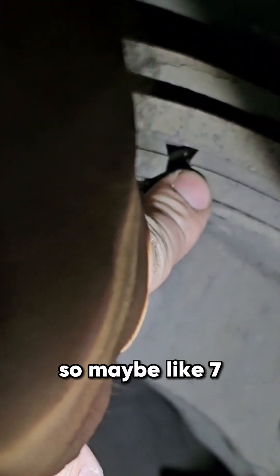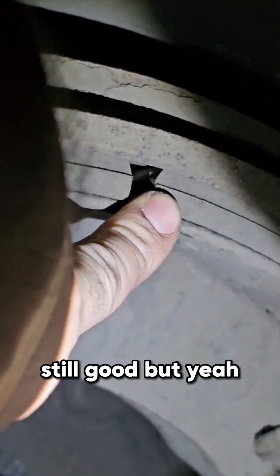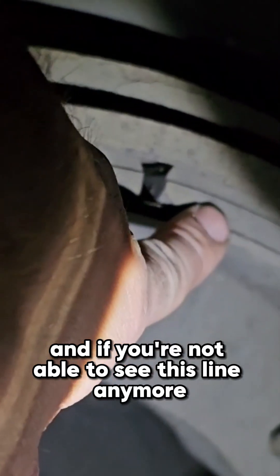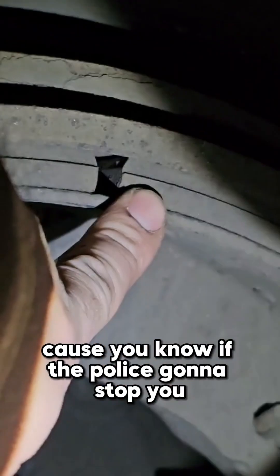We still have it here — maybe like seven, eight thirty-seconds, something like that. Still good, still good. But if you're not able to see this line anymore, it means you're already out of brakes and you have to change them immediately.